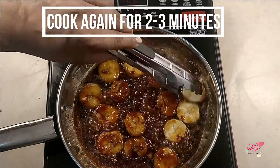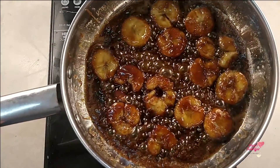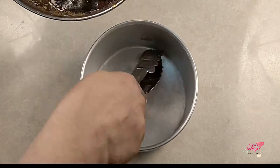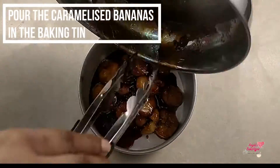Wow! Just look at that beautiful caramelization. Transfer this caramelized banana into the baking tin in which you plan to bake the cake.